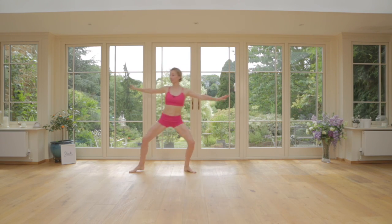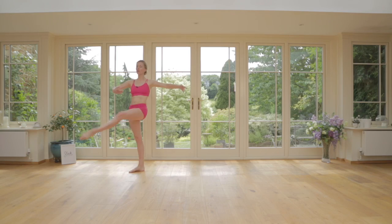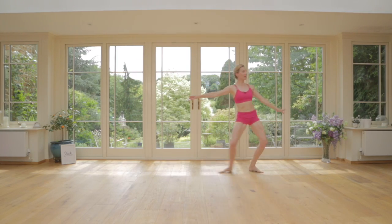So we step up, lift and step. This is still definitely without the jump. Step up, lift, push off two legs and twist.